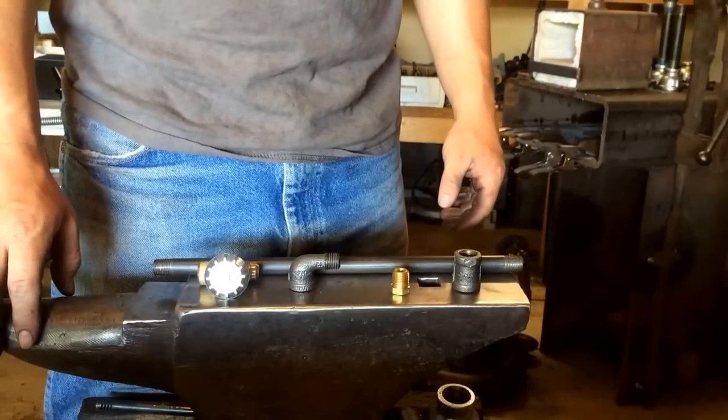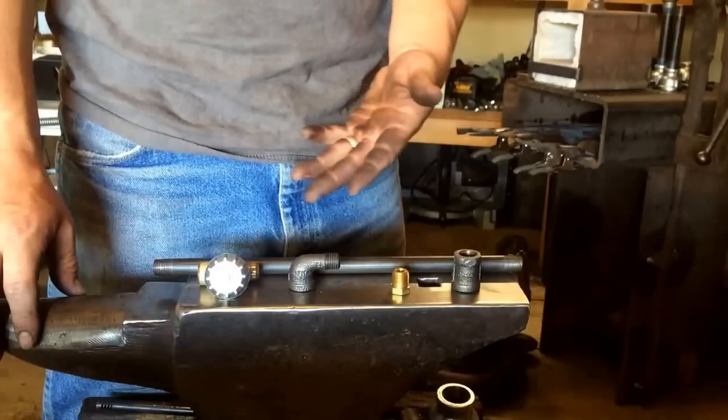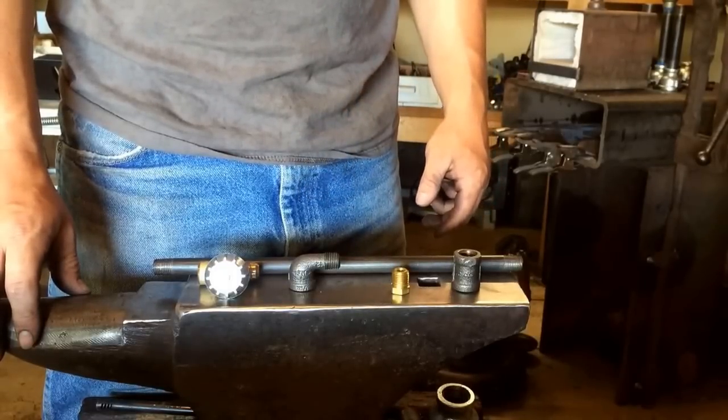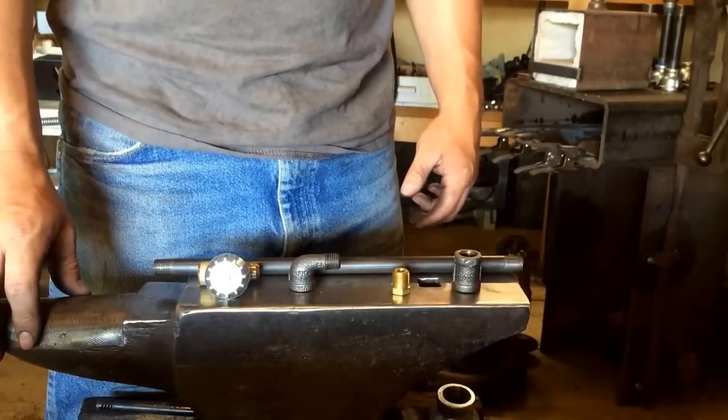Welcome to another blacksmithing video. I'm Jeremy Rush with Rush Fire Forge. Today I'm going to show you how to build a burner I've talked about before. If you have any questions about this process, the best way to get a hold of me is on my Facebook page, Rush Fire Forge.